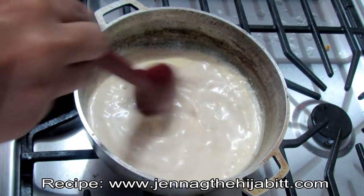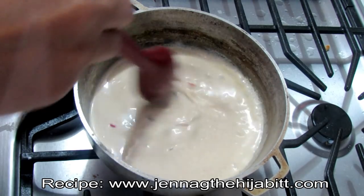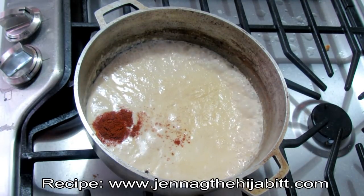Keep your heat between low to medium and keep stirring from time to time because it can stick and burn pretty quickly. I'm also adding some cayenne pepper — if you want extra heat you can add cayenne pepper or ground chilies.